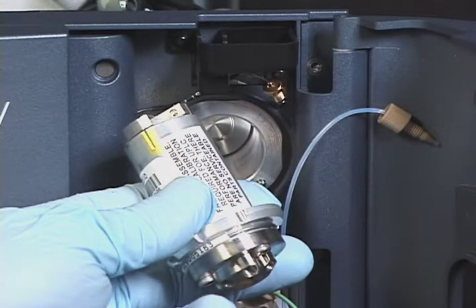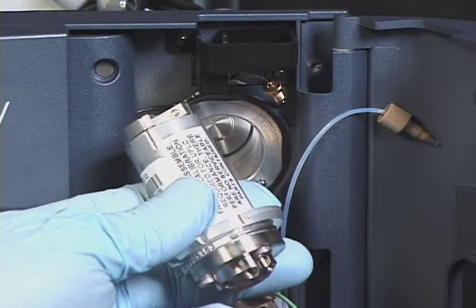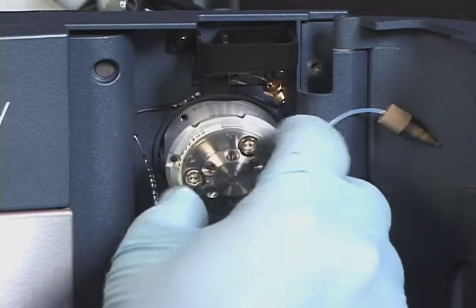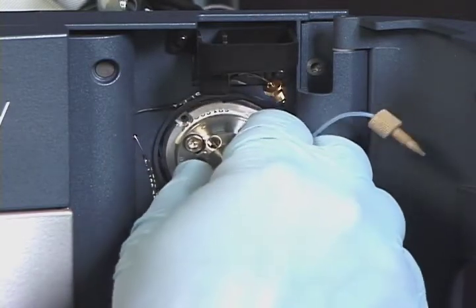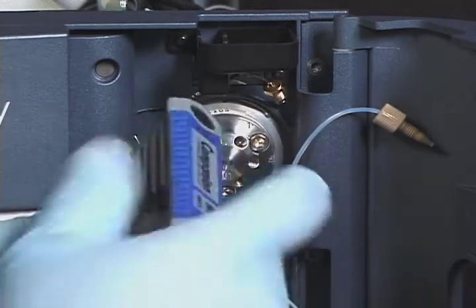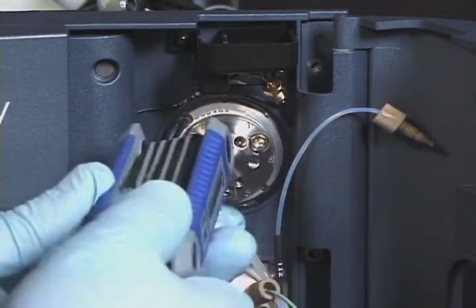To install the new cartridge, align the bottom groove in the cartridge housing with the top groove on the drive clamp, then insert the cartridge into the injection valve assembly. Secure the cartridge in place by tightening the 2mm Allen screw in the 10 o'clock position.